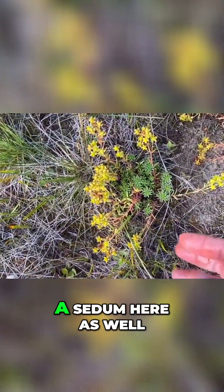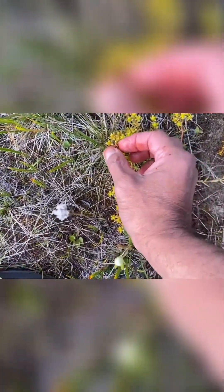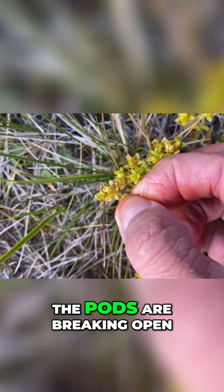Looks like we have some sort of a sedum here as well. The sedum is pretty much in seed — I don't know if you can see that — the pods are breaking open.